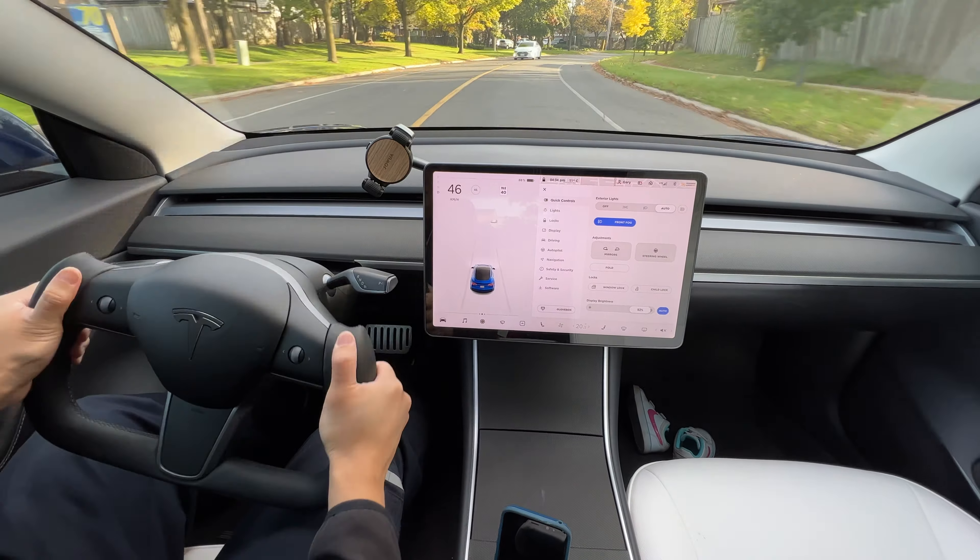Still trying to get used to whether I'm going to hold it like this when I drive, or hold it like this — still figuring out the grip position.